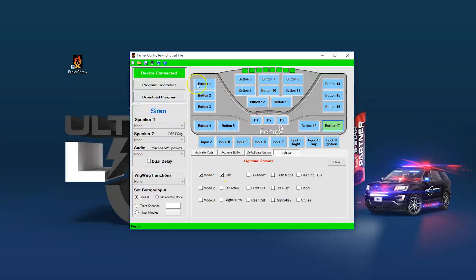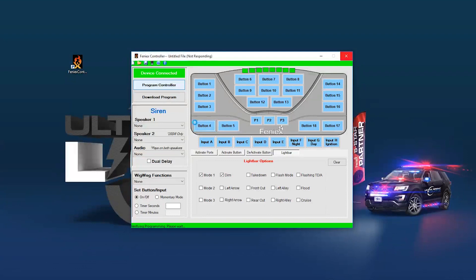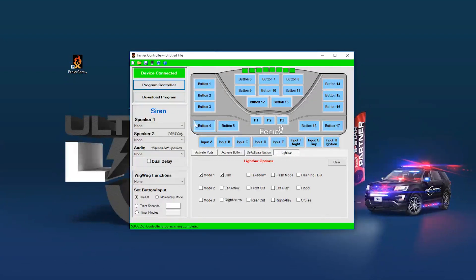Once you're all done and everything is set up, simply select Program Controller. This will only take a few seconds. You'll notice the controller beeps while it accepts the programming, and two beeps let you know the controller is all programmed. You'll also get a success message at the bottom confirming the controller programming is complete. So that's the basics of the 4200 programming.